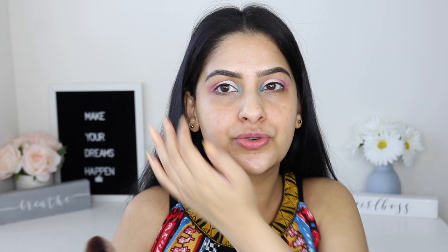Let's just begin! I'm going to swirl the brush — it picks up a lot of product. I think a light tap is enough. I'm going straight onto my skin and gently pressing it in. I can see very light coverage already, and you can still see the redness on my cheeks.